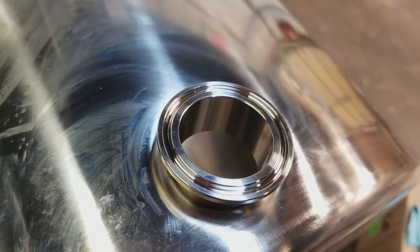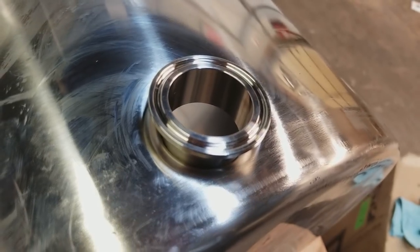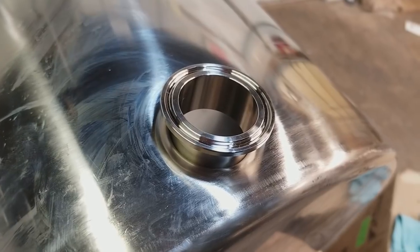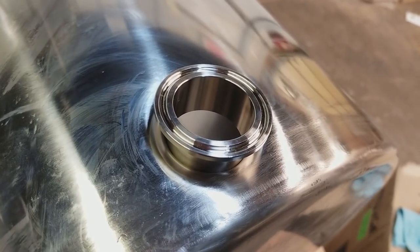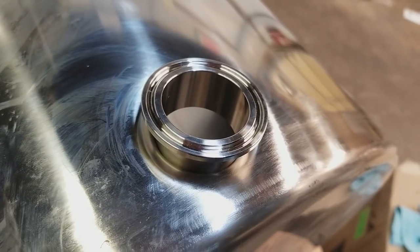Any questions are welcome in the comments of this video, or you can send an email to bobby@brewhardware.com. I think you'll find this is a very neat and economical way of installing several TC ferrules into your pots without the expense of the specialty solder-on flange.